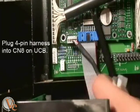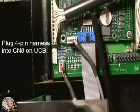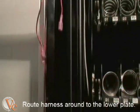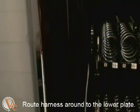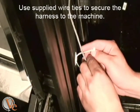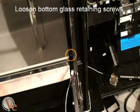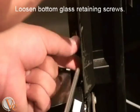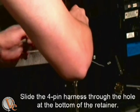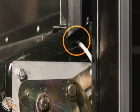Plug the supplied 4-pin harness into the CN8 of the universal control board. There are two different ways to route the wire around to the sensor. In the demonstration, we are wiring it up and over to the sensor, securing it every few feet with the supplied wire ties and four-way tie mounts. Loosen the bottom two glass retaining screws so that you can slip the harness underneath a gap at the bottom of the retainer directly under the deflector.